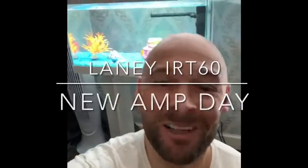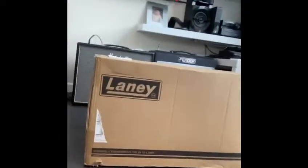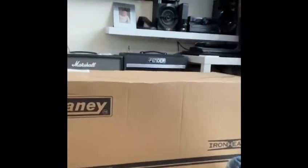Welcome to the channel, and today is new amp day — we all love a new amp! So the story goes: I ordered a Laney Ironheart 120 from PMT months ago. I waited and waited, and finally got a phone call saying they were going to send my amp — but by the way, there's no box. I was like, what do you mean there's no box?